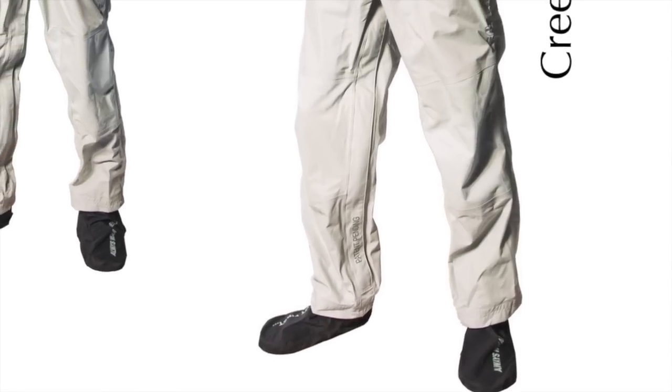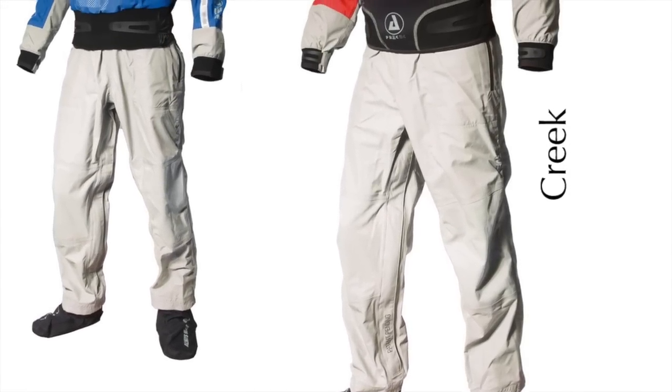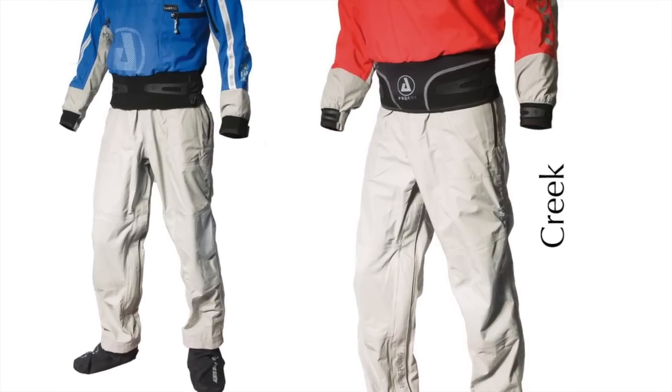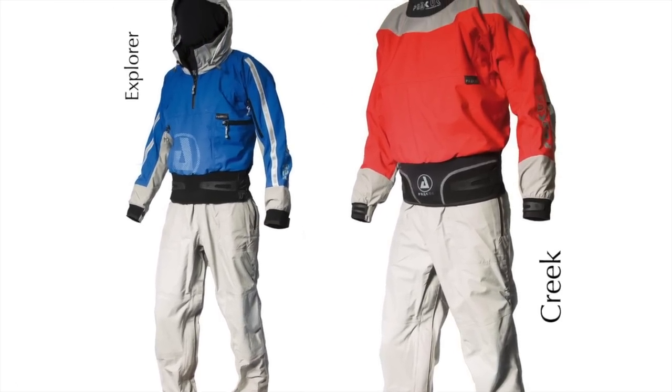Hi everyone and welcome to the third installment from Peak UK HQ. Today we're going to have a look at our revolutionary and world-leading one-piece suits, with top tips on how to get in them and how to best look after them.